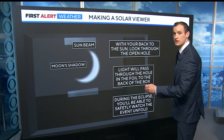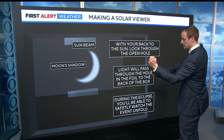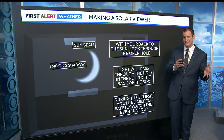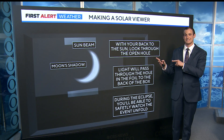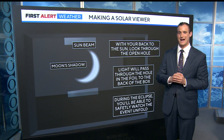Here's another quick option: you're back to the sun, you hold up one of the strainers, and then you'll see the little reflection very similar to this. So you do have a few options if you don't necessarily have glasses, but you do need them if you're going to look directly. This is Monday, April 8th, so it's going to be quite the sight to get out and enjoy.